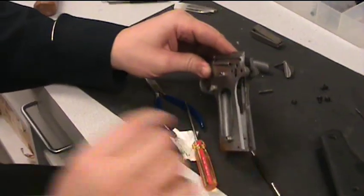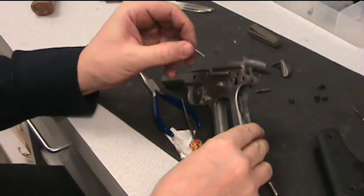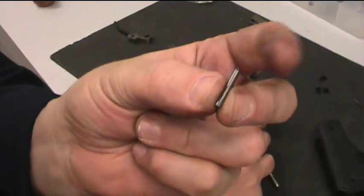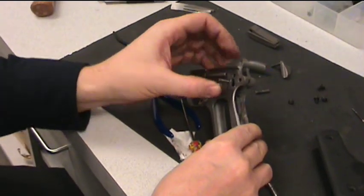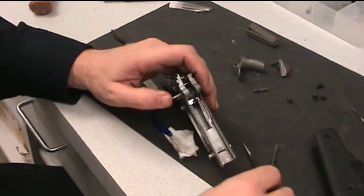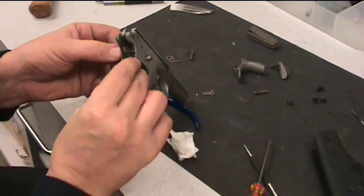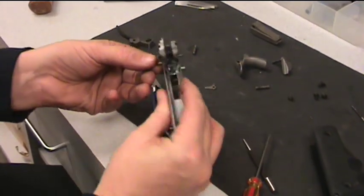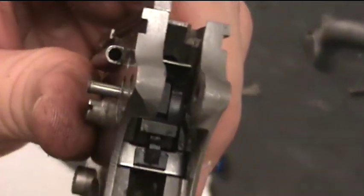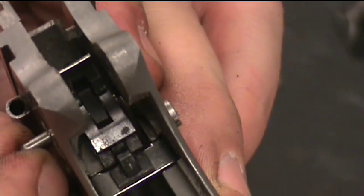Next, you're going to want to take your sear pin — which is the smaller of those two pins, and it might even have a little head on it like a nail — going from the left, push that in through the sear and the disconnect. Just wiggle it around a little bit and those parts should line up and allow you to push that all the way through. You don't want to go completely through — you want to stop right when it comes all the way through.